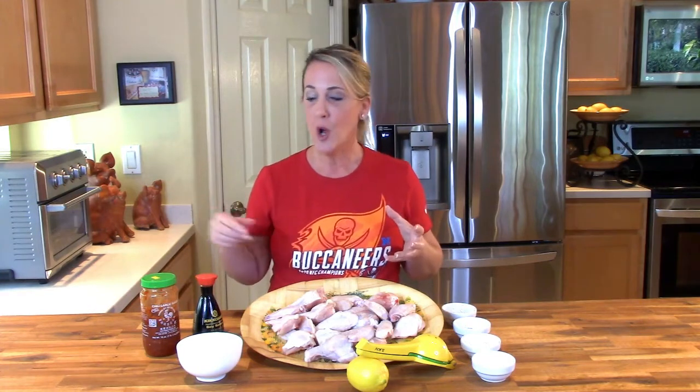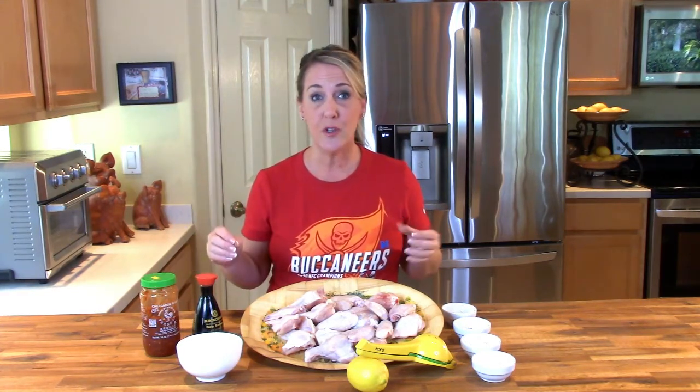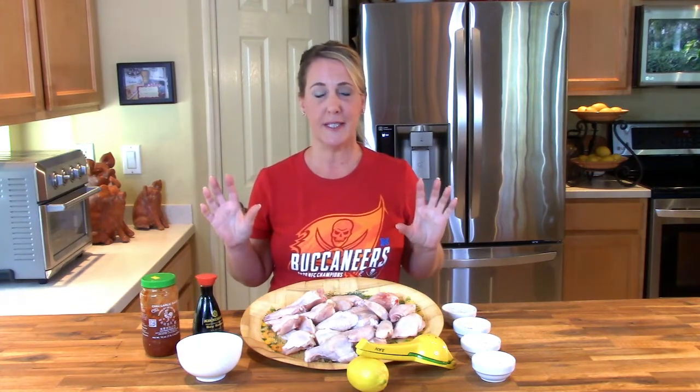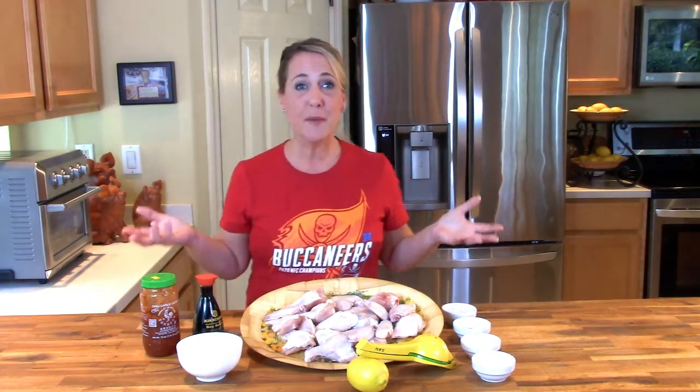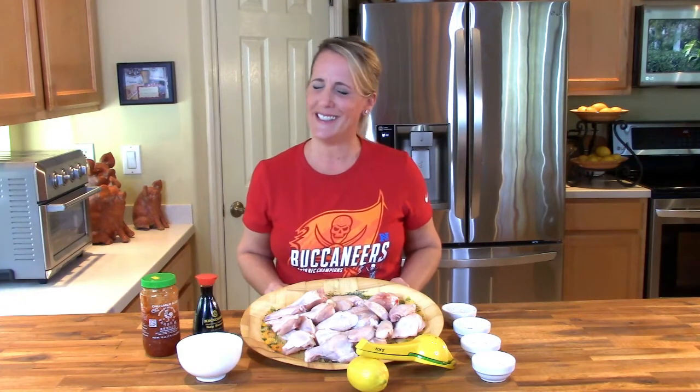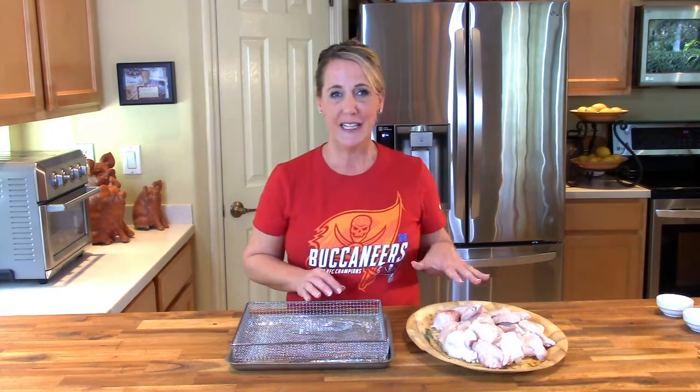In today's video I'm going to teach you how to do the Asian Zing Wings. The Asian Zing sauce is kind of this sweet and spicy combination with garlic chili paste, soy sauce, rice vinegar, some ginger — and it's fantastic. So without further ado, I'm going to go ahead and get started showing you how to recreate the B-Dubs Asian Zing Wings.